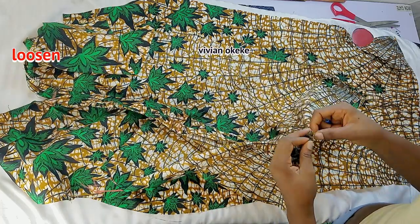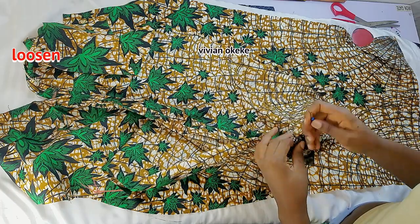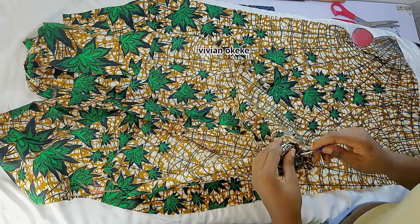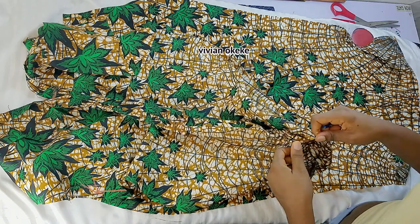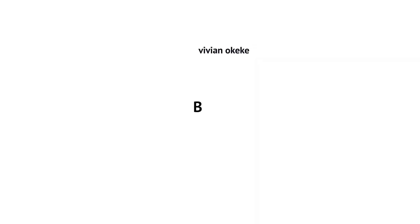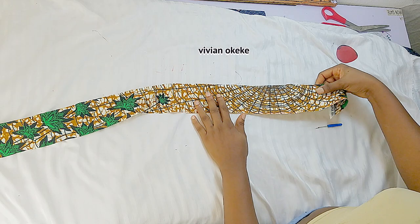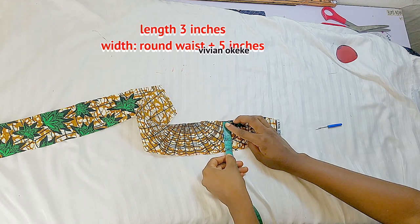I'm loosening from the base to the point where my slit is going to stop. When I take this to the machine to sew, I'm going to sew from the stop point of the zip to the stop point of my slit with a tight stitch so it doesn't loosen up. The next thing we're going to do is create the band. My fabric for the band is three inches — that's the width of my band.